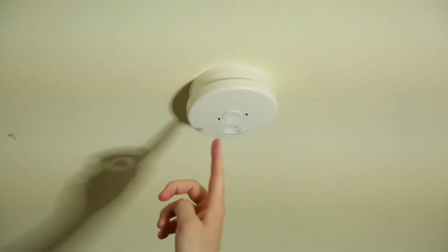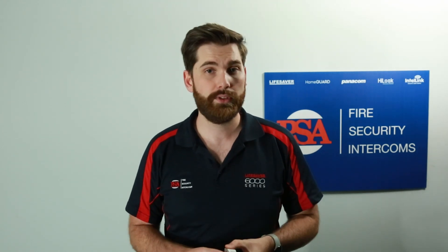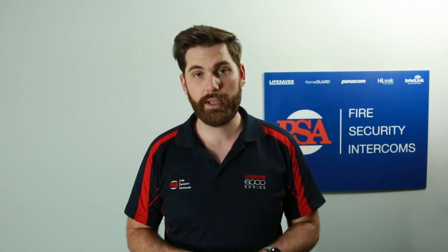They're really helpful because you don't have to get up on a chair or use a broom handle to press the hush button on your alarms, which can be quite frustrating and sometimes dangerous. They're also extremely helpful in situations where you have really tall ceilings, or for elderly people who can't reach their alarms. You can put them in a very low position which is accessible by anyone.